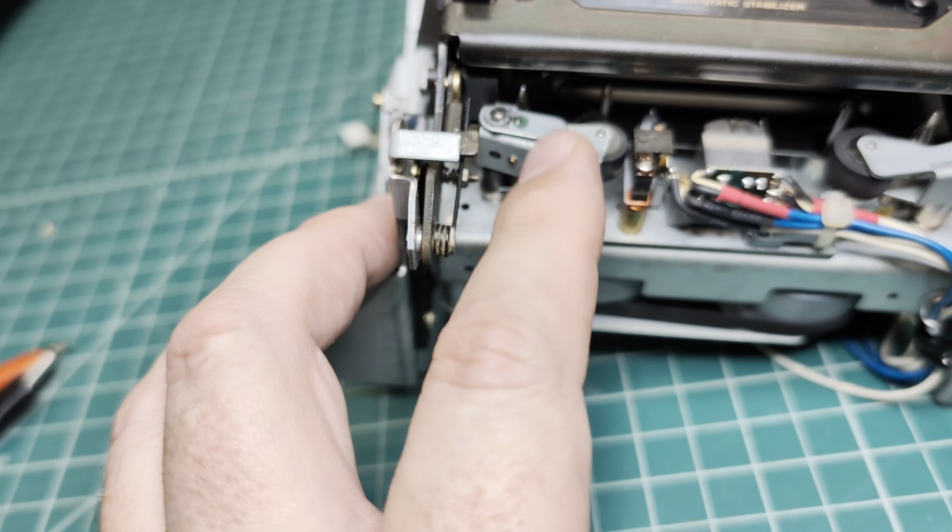I decided to film a little bit more because I was testing and tuning this deck and I found that it records type one tape for pretty high frequencies. So let's see together what we get. I haven't adjusted the levels too much — it's at minus 3 dB, I believe. Let's see how well this goes.